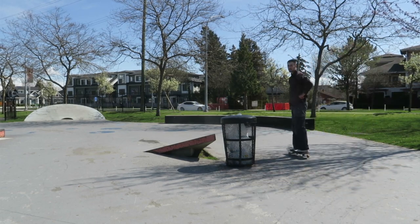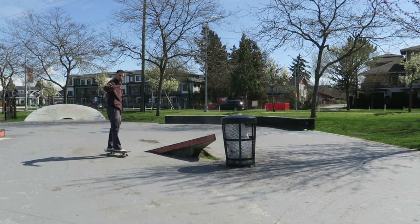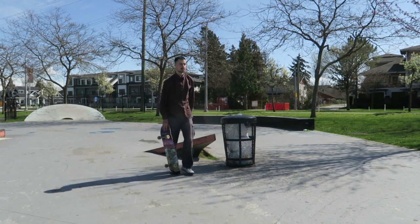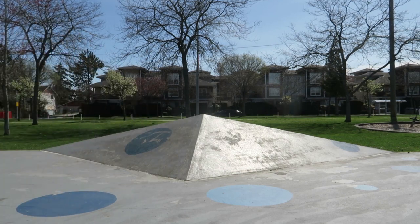I'm just going to settle for that honestly because I broke my camera. I hit the tripod and it fell over and it broke. It still works though, but this sucks and there's wax on the ground. Let's try something else. This bank isn't chill — it's so steep. Oh, let's skate it.